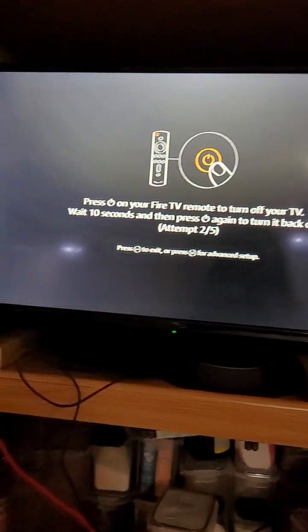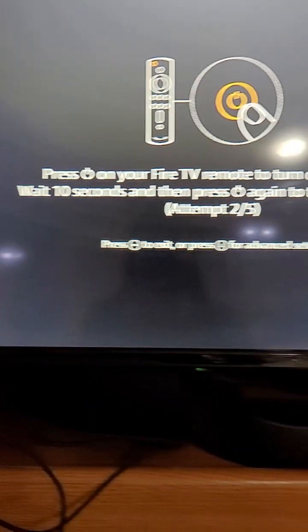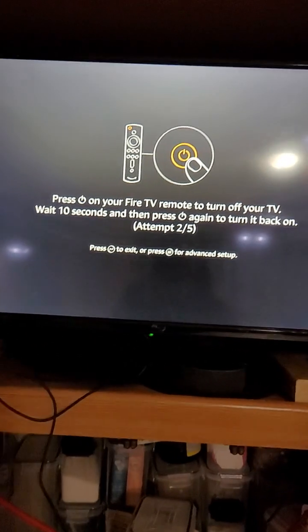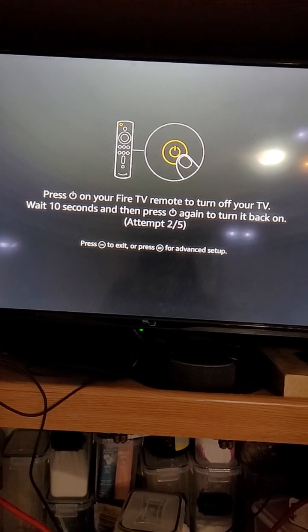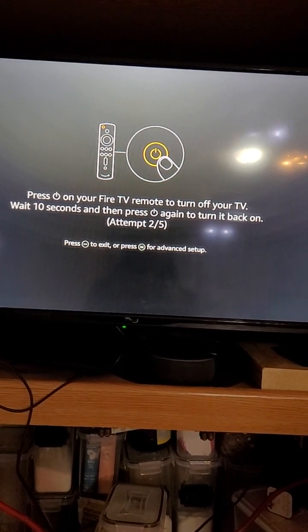If you say no, it tries five more attempts, and basically what it's doing is changing the different IR settings. Let me go back and show you something here.